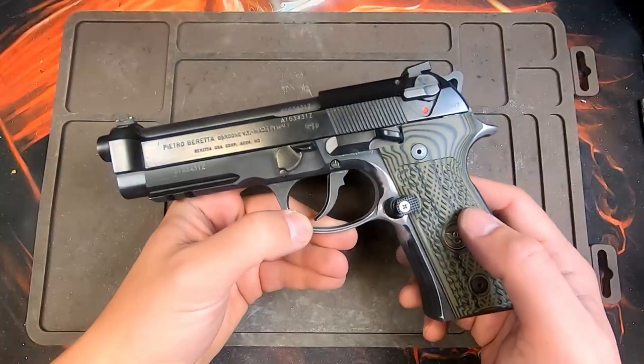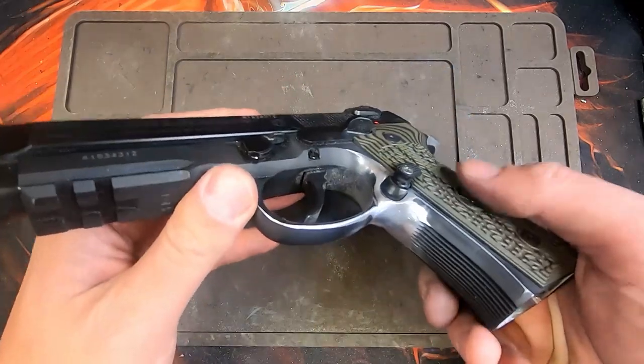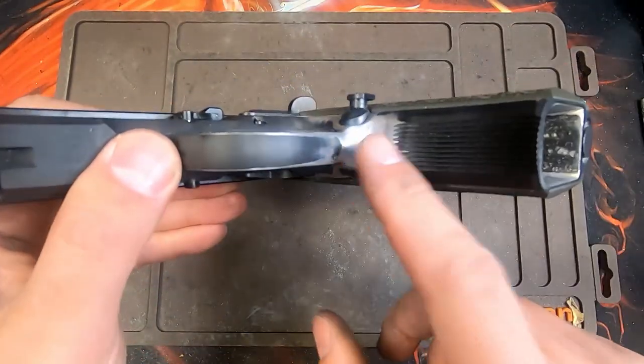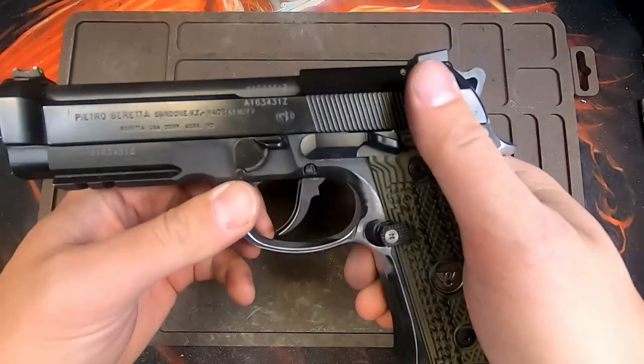The second thing I do to almost all of my pistols is what Langdon Tactical does on their elite LTTs — they dehorn the magazine release area. You can actually see it's really well rounded off. And while I'm doing that I also undercut the trigger guard so I can get really high with my middle finger in the grips.